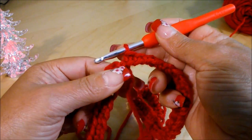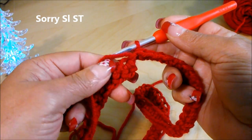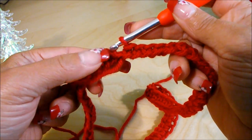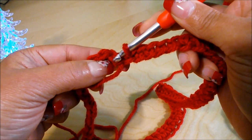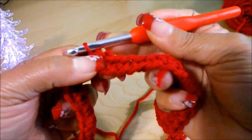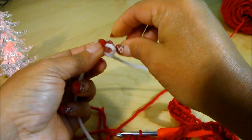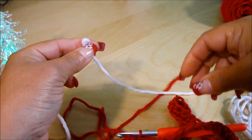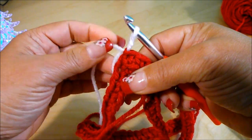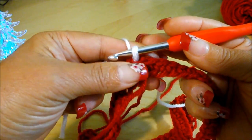Now we're going to finish here with a slip stitch, but make sure your work is not twisted — it should be nice and straight. Come to the first single crochet and do a slip stitch at the first chain. Now we're going to change to white. Do a slip knot, not too tight, pass it through that loop, and pull the red tight. When you pull the red, you'll see the seam there.